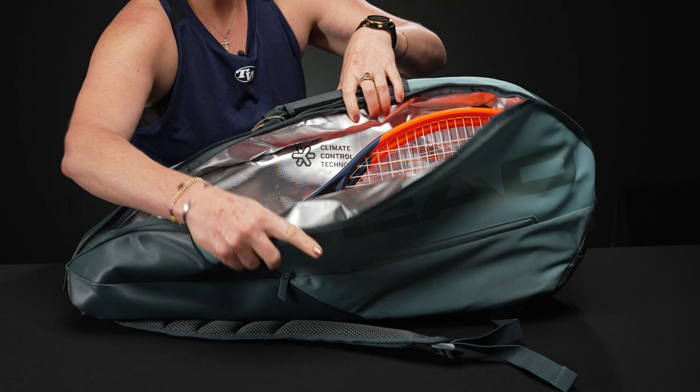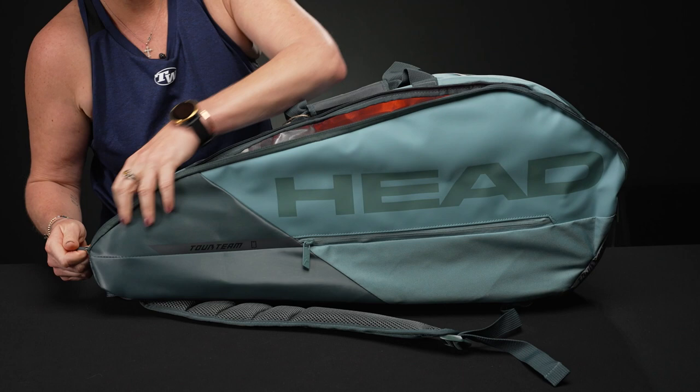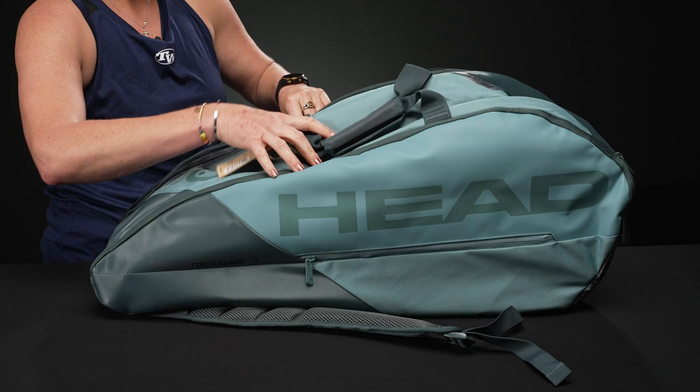We do have two main compartments. The first one has that Climate Control Technology Plus to keep your rackets and strings safe from extreme elements. Three rackets fit nicely in here — I don't think you could squeeze in a fourth racket, but you could definitely try. The second pocket is going to be the larger of the two.